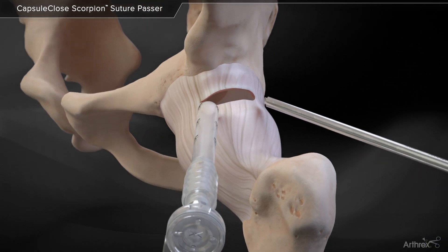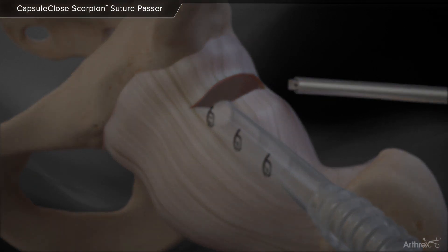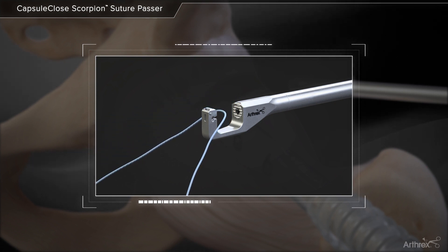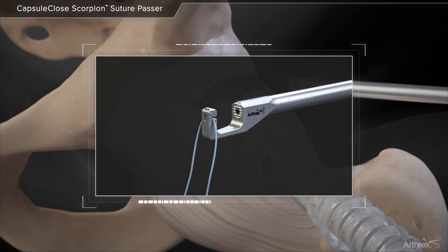The capsule-closed scorpion allows the surgeon to pass and retrieve suture while repairing the capsule following hip arthroscopy. Load a No. 2 fiber wire suture into the distal jaw of the capsule-closed scorpion by pulling a looped end into the small slot until it is fully engaged.